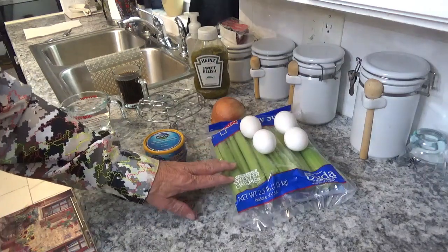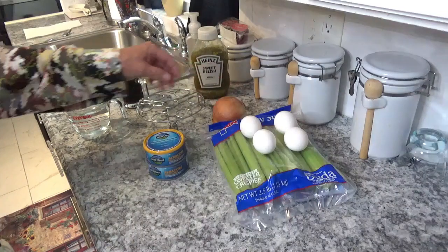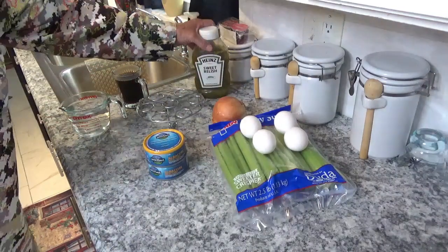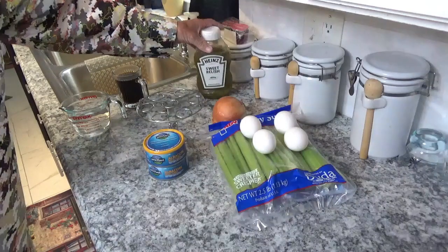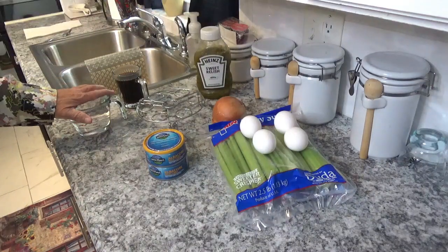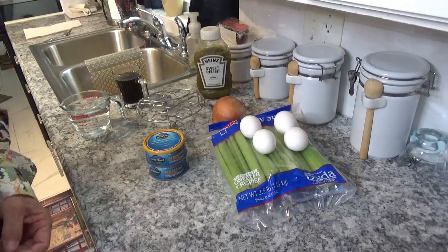We're going to use some celery, some eggs, an onion, some Heinz sweet relish, and some water because I'm going to do the eggs in the Ninja Foodi Deluxe. So let's get started.